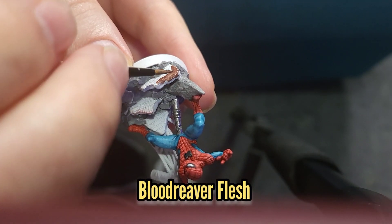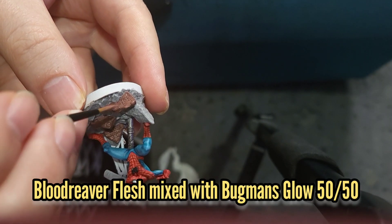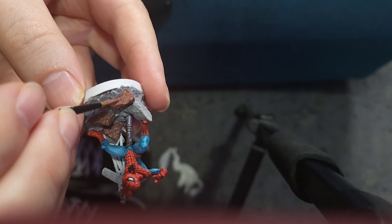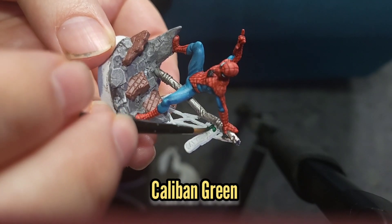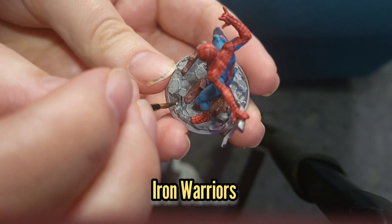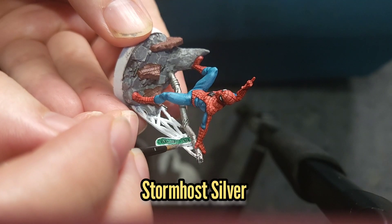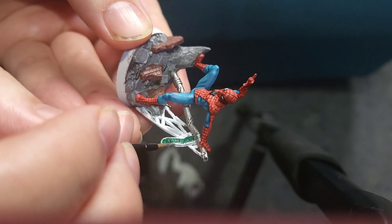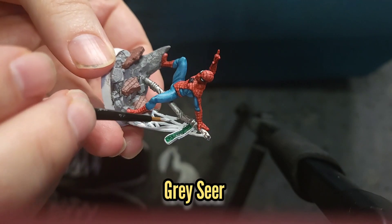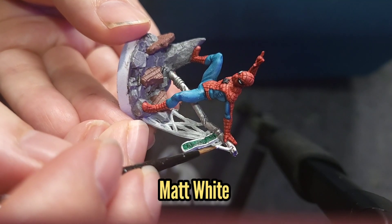Then I used Blood Reaver Flesh to paint the brickwork, which was highlighted with a 50-50 mix of Blood Reaver Flesh and Bugman's Glow. The sign was then painted with Caliban Green, the rebar was painted with some Iron Warriors, and the hooks and outside of the sign were painted with Stormhost Silver. Grey Seer was used to paint the spiderweb, which was then highlighted with Matte White.